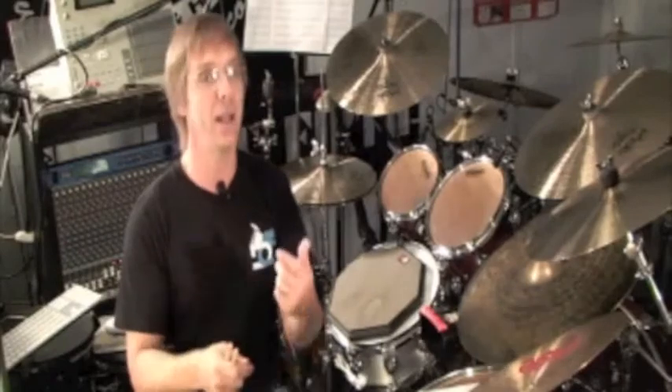Doing the same thing today — adding two more notes to the sevens — and it's going to be right, left, right, left, right, left, left.